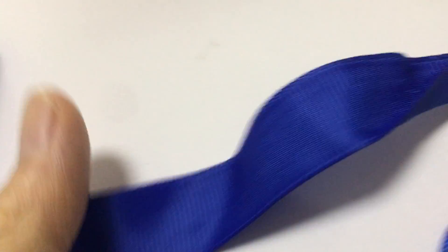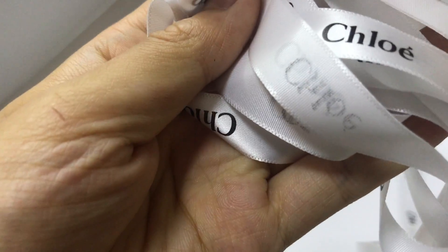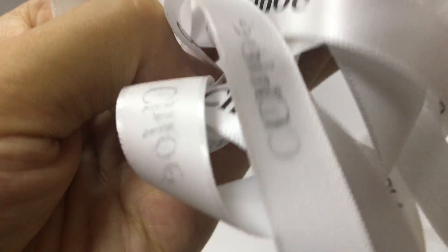You can see two handles. And inside you have laces in the box. These are Chloe laces, and this color is white. The box inside is also white.